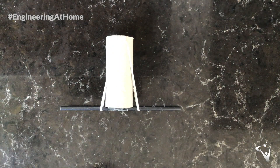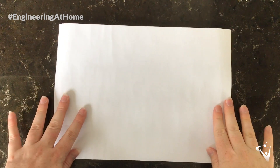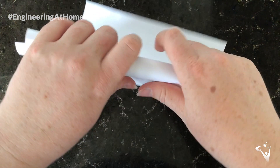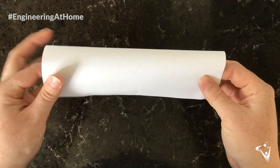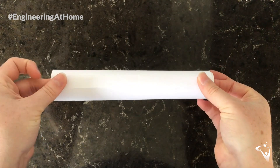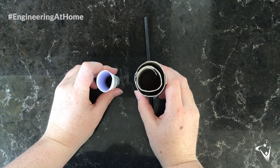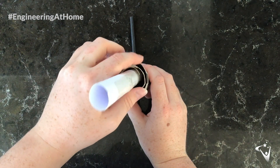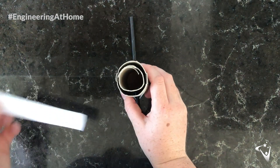Feel free to decorate at this point — make it look really fun using whatever you'd like. To make the body of your rocket, take a sheet of paper or card and roll it up into a tube. Stick it down the seam with sellotape so it's all connected — that is going to be the body of your rocket. The most important thing is that your rocket needs to fit inside your launcher, so don't make the tube any wider than the smallest tube of your launcher.